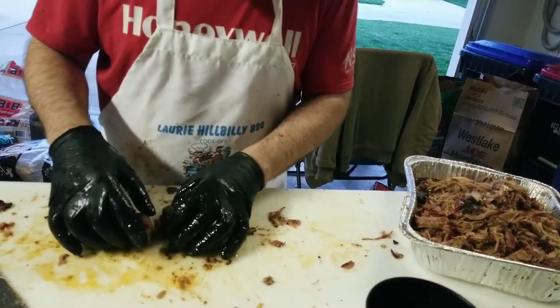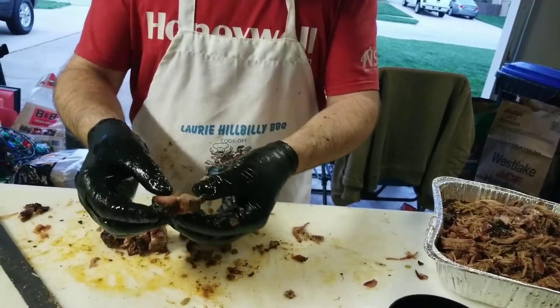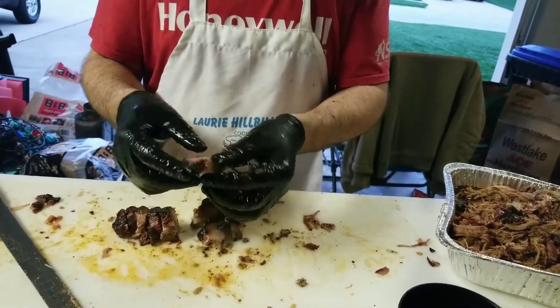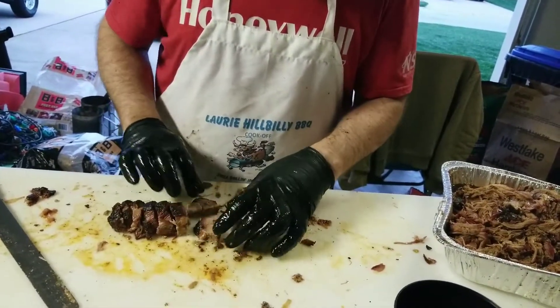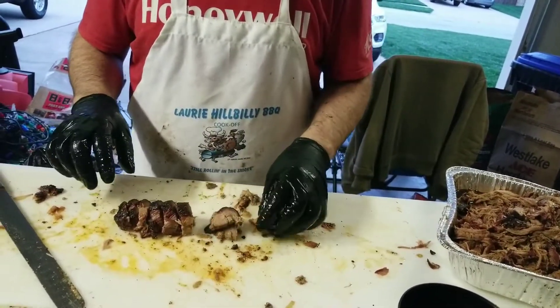So the money muscle — you slice them into these medallions here. There's still a little bit of fat there just holding it together. It's really really tender, it's rendered out pretty well, so it's not going to be chewy fat — it's going to melt in your mouth.